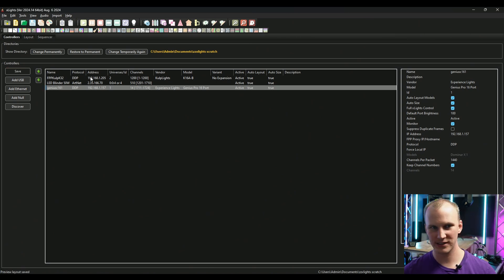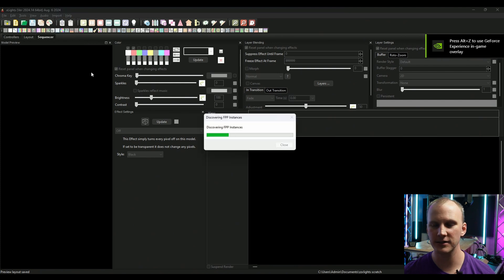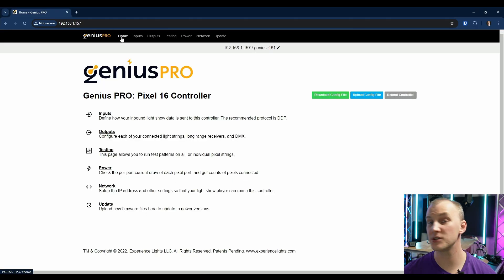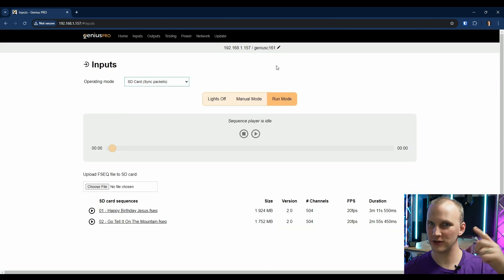I can add models and assign whatever — it shows up right away. I didn't even need to find the IP address or go to the website; it just shows up. To send sequences to it, go to Tools, FPP Connect, and it shows up. One thing I do need to do is go to the webpage, go to Inputs, and switch to SD card sync packets. It does a quick reboot.